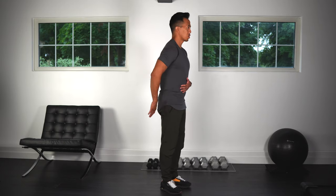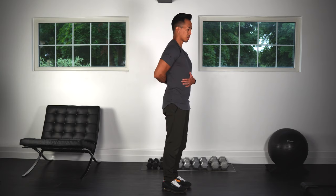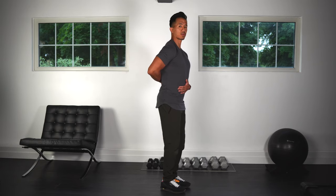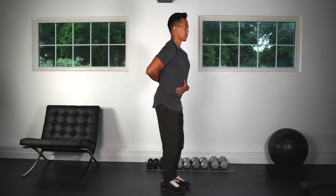Okay, next we're going to do some pelvic tilts. I'm just putting my hand on my low back to show you so you can see a little bit more. Basically what you're going to do is tilt your pelvis back and then, so to speak, tuck your tail in.